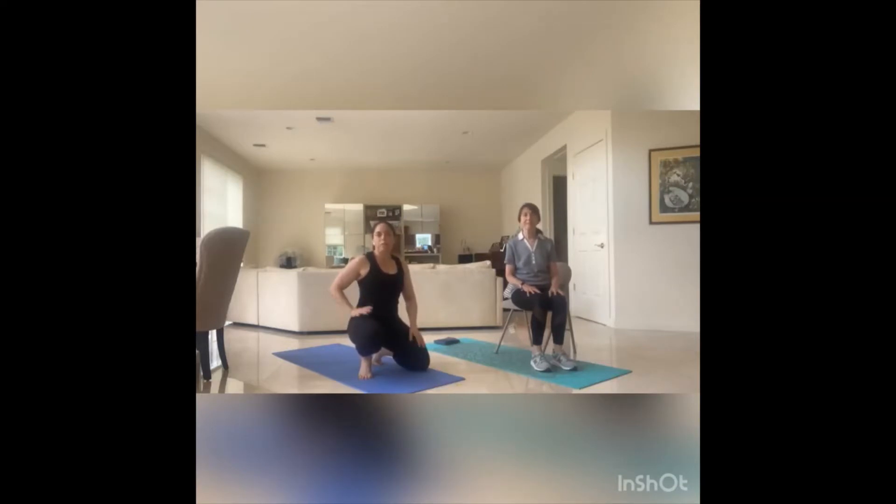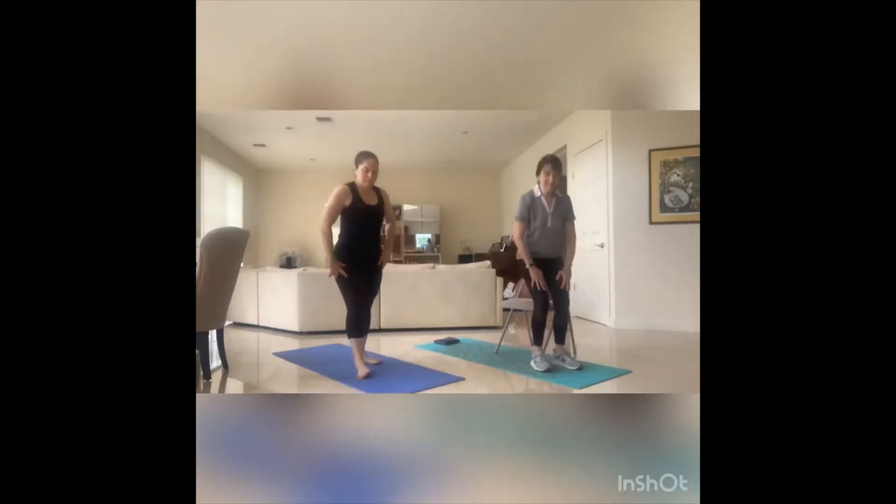In terms of what you need for videos two and three, you can have some light weights if you have them handy, or water bottles or canned goods, or you can definitely do fully bodyweight. You'll want to either be barefoot or have sneakers on — socks can be slippery. Have a mat or a towel; you can be on carpet if you don't have a mat. If you're newer to working out and need some additional stability, have a chair handy, be close to a wall. And have some water. Other than that, grab your partner, let's get up and get ready.